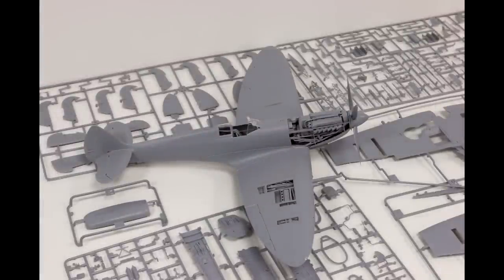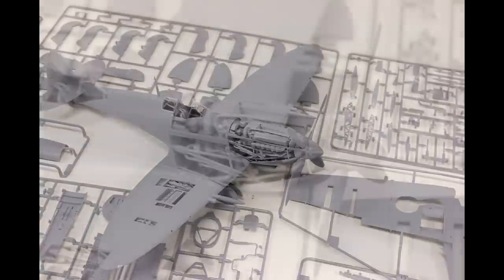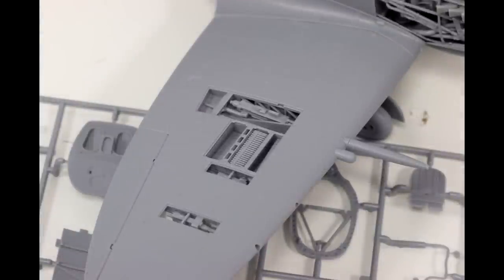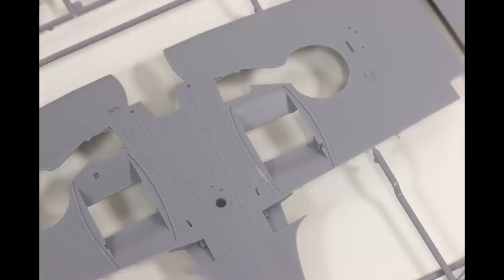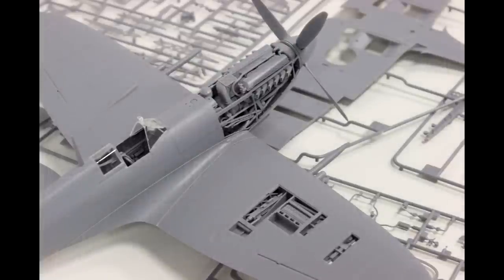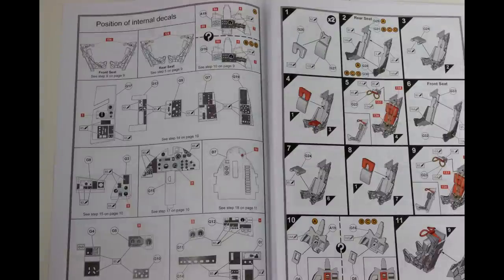The final new kit we saw was the 1:24th scale Spitfire. Airfix have had a 1:24th scale Spitfire for many years, but this is a brand new tooling and the kit does look incredible. Even in my slightly blurry photos you can see the amount of detail in the engine, and of course in the ammunition and machine gun bays, which can be left open. As well as the really fine detail — the panel lines and the rivets on the underside. I'm really quite excited about this kit. I haven't built anything in this scale before; the largest I've built is 1:32nd scale, but I feel like I really might want to go for this kit. The attention to detail looks fantastic.